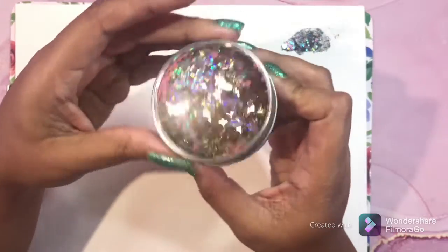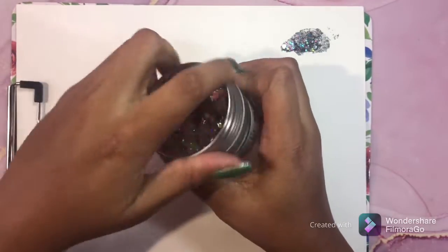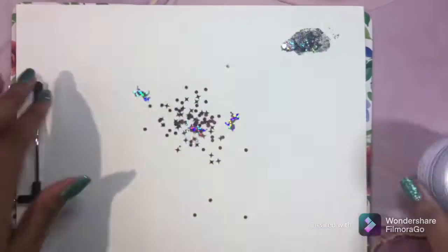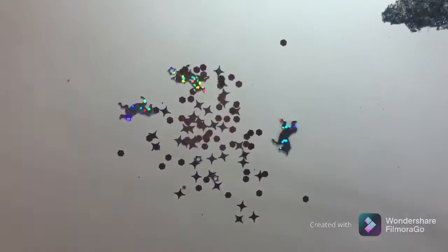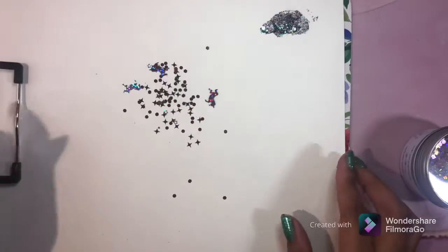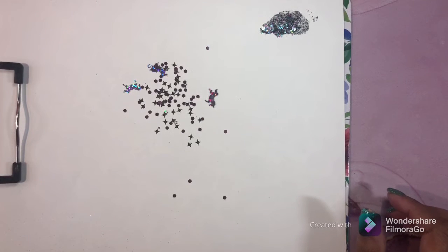Next is confetti - like glitter confetti. And this confetti has unicorns in it - you guys know I love unicorns! It has unicorns and little pink things in it. I had to buy it, it's so cute. I use this type of confetti in my pages as well. I love this stuff - I got it from Target. I love Target!